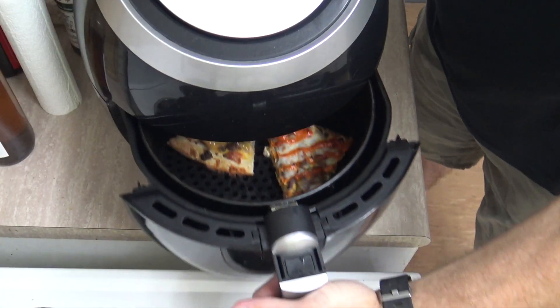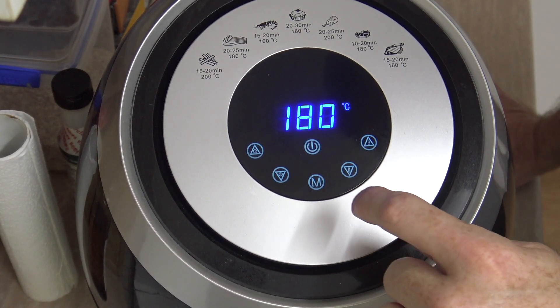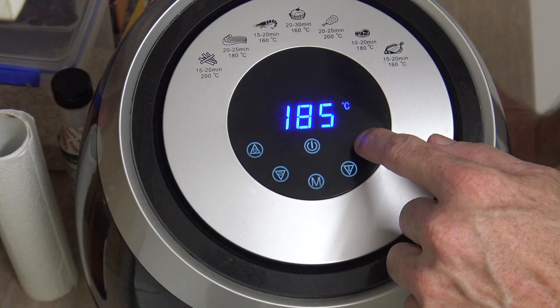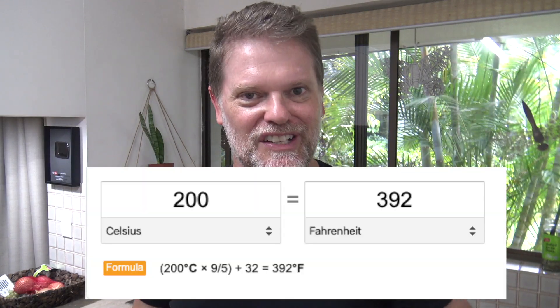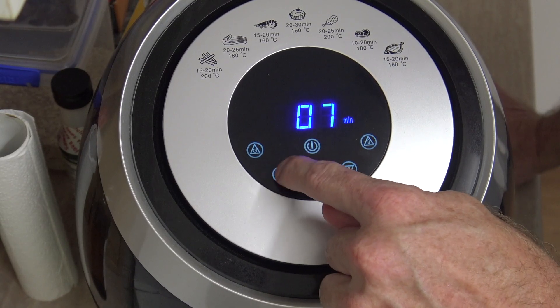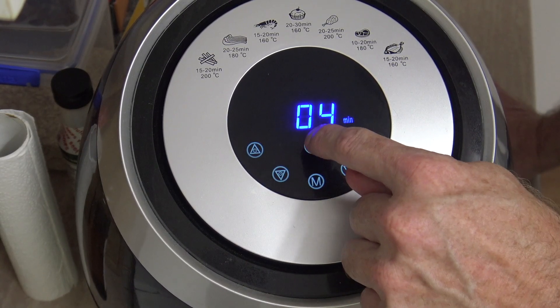This goes into the machine and we want to set the heat up to 200 degrees Celsius — that's about 390 Fahrenheit. Drop the time down to about four minutes and hit start.